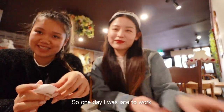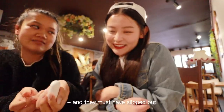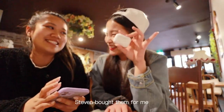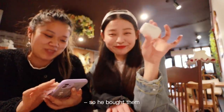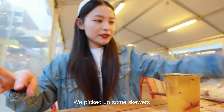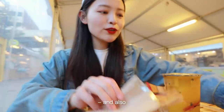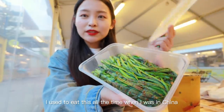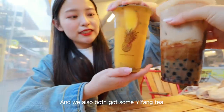One day I was late to work and decided to run for the train, and I put my sunglasses in my pocket — they must have slipped out and I never saw them again. Stephen bought me another pair because he saw how sad I was. We're going to head off to find something to eat! We picked up some skewers — lamb skewers and barbecue chives. I haven't had this in ages; I used to eat this all the time when I was in China. We also both got some Yifang tea.